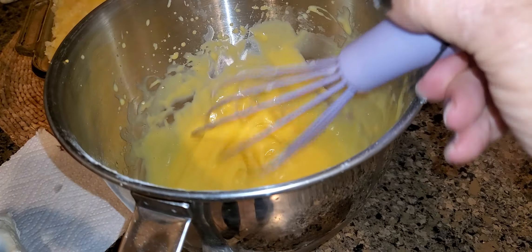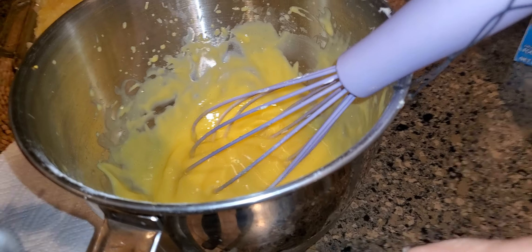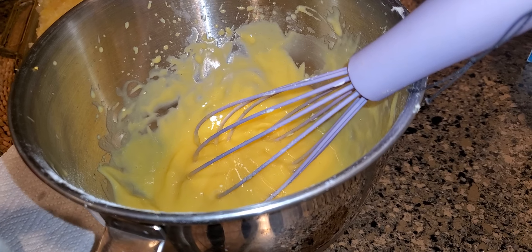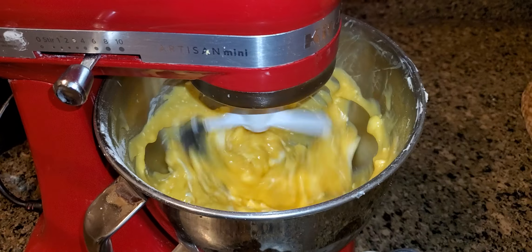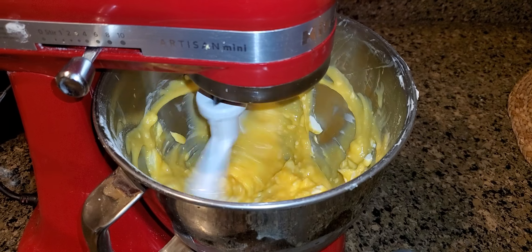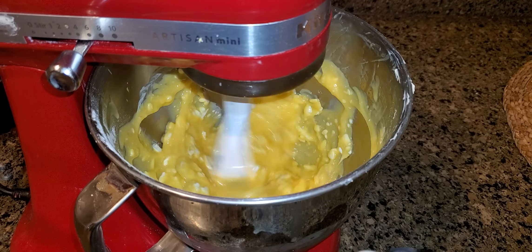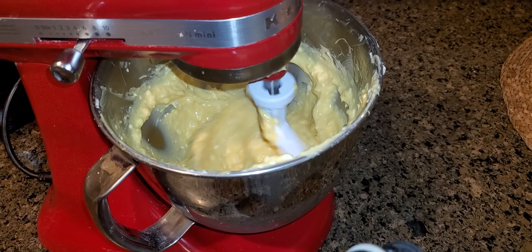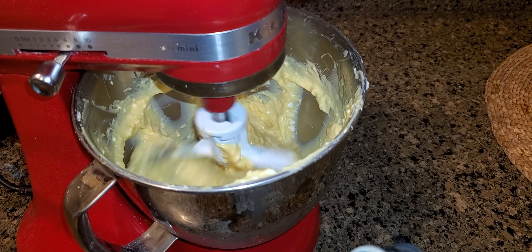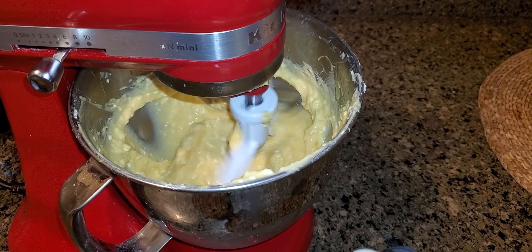I beat up two cups of milk with one package of instant pudding, and I'm getting ready to mix it up with eight ounces of softened cream cheese. This is not a very sweet cake, so it doesn't spike your sugar, and you keep it in the refrigerator — it keeps forever. It gets better every day.